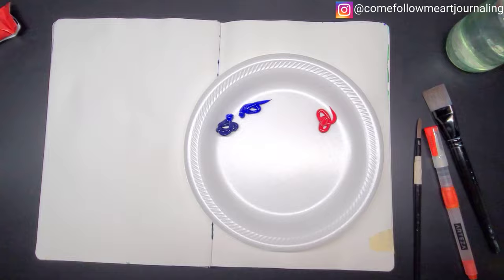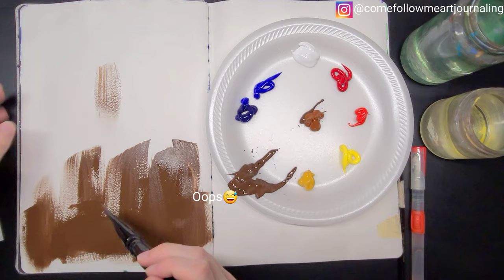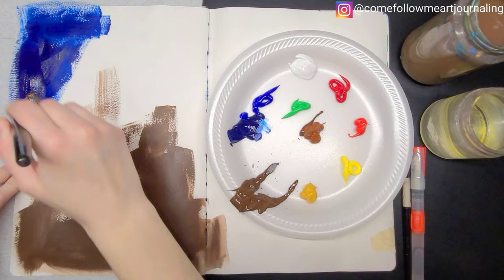Hello and welcome to week two of Come Follow Me. This week we are studying the creation. I really enjoyed the study this week. I ended up getting so much out of it and I just really loved it.